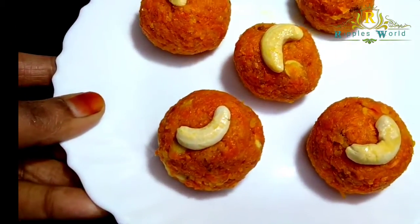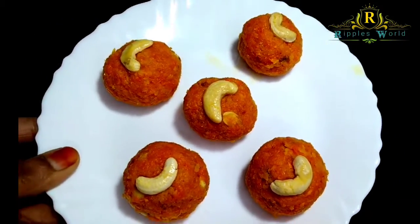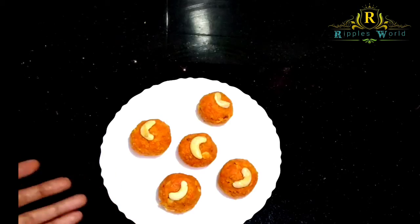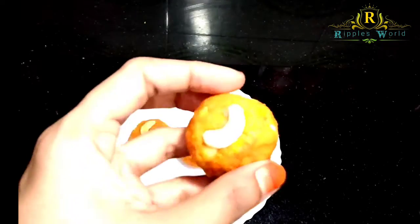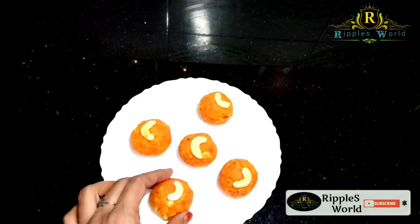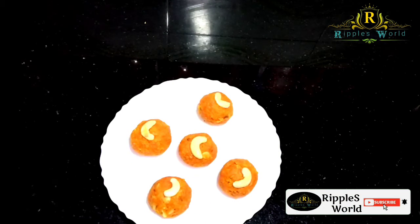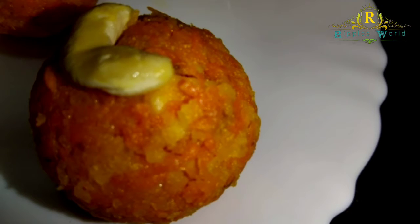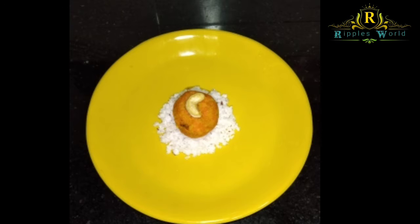The taste is so good and easy. We also added mango and coconut. It is very soft. If you like it, please like and share. Please try it and like, share, and subscribe. The recipe link is in the description.